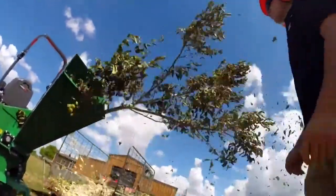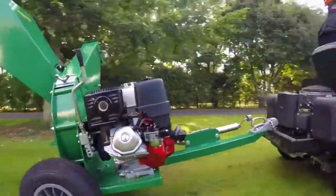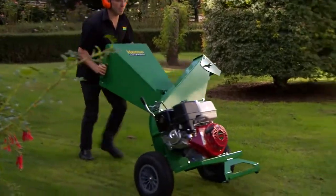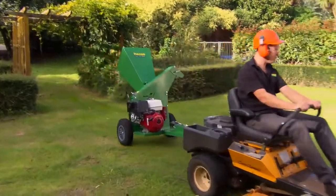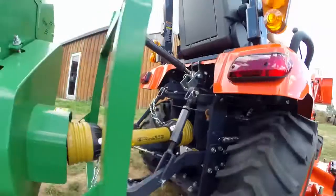Serious lifestyle block owners and landscape gardeners, look no further. With four options to suit a wide variety of applications, the Hansa model C13 is available as leg mounted to push around your garden, towable around your property, road towable, or tractor mounted PTO driven.